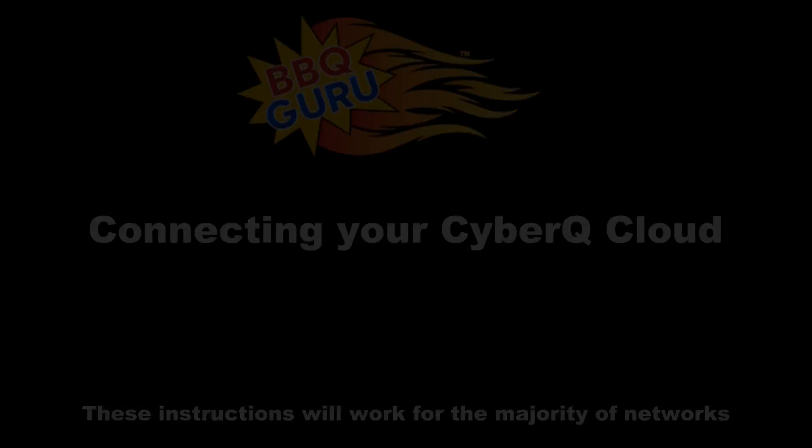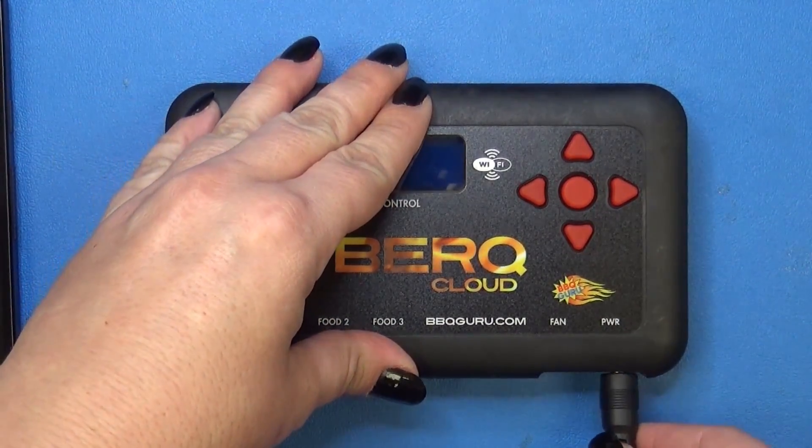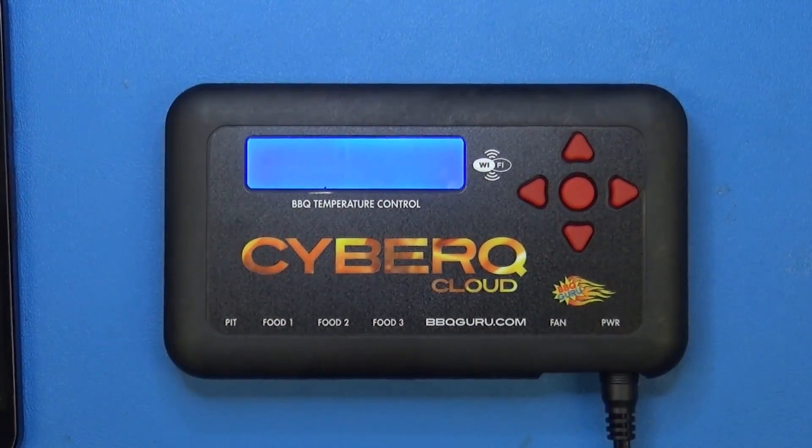Hey everybody, it's Lisa Jo at The Barbecue Guru, and I'm in one of our labs today to show you how to connect your CyberQ Cloud Control with your home Wi-Fi network.